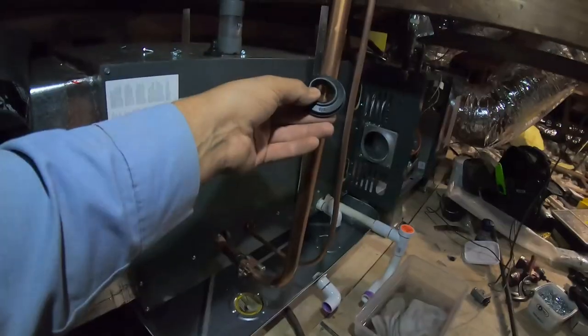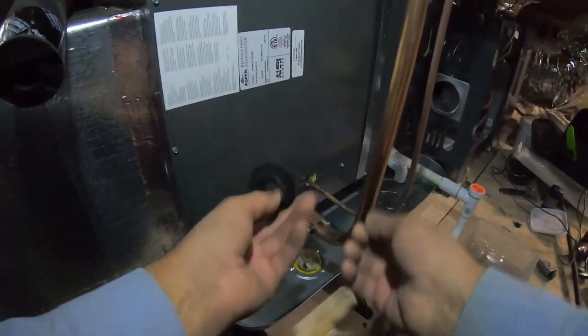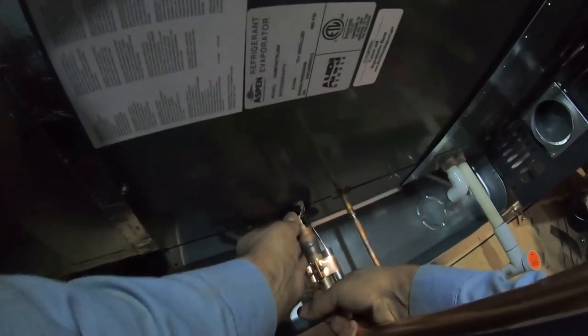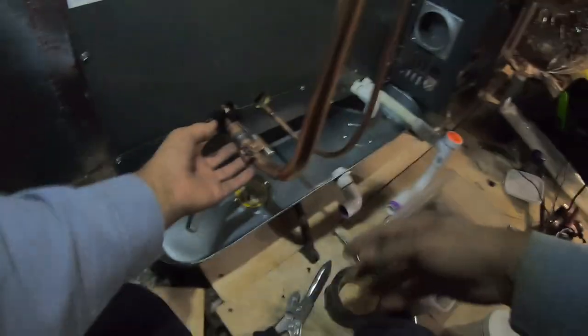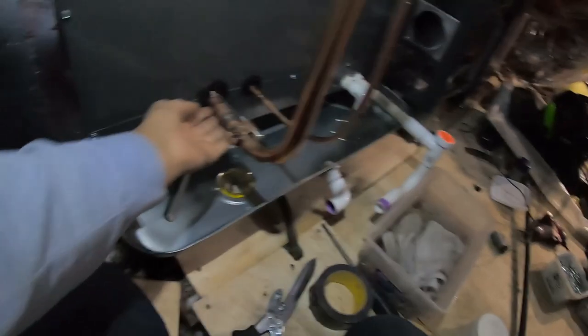This grommet — sometimes I'll slide it up the pipe and then after I'm done braising the joint I'll slip it back down. Sometimes you might have to lift this up a little bit. It protects the copper from vibration cutting into it in the future, and it also helps to seal the hole so you don't have air coming out.